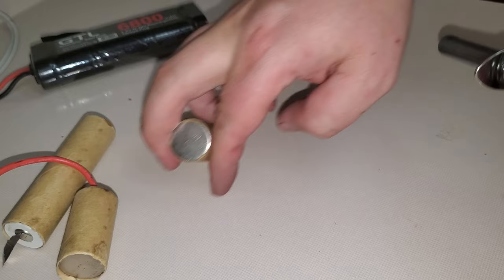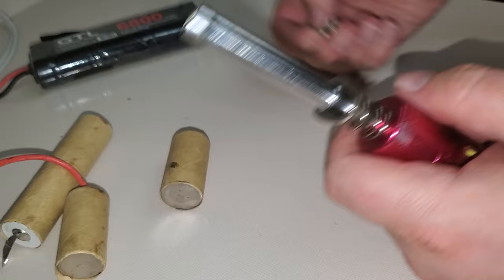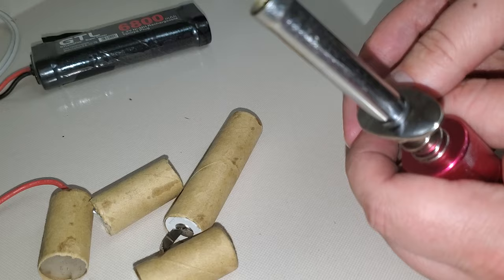My friend Richard is getting an RC and these glow igniters are pretty expensive. I had a couple of these extra packs laying around from brushed electric RC cars. So you take one of these, break them apart, and charge with your normal glow plug charger.